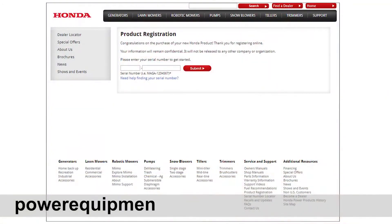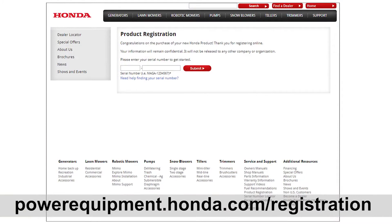Please take a few minutes to register your unit online at powerequipment.honda.com/registration.